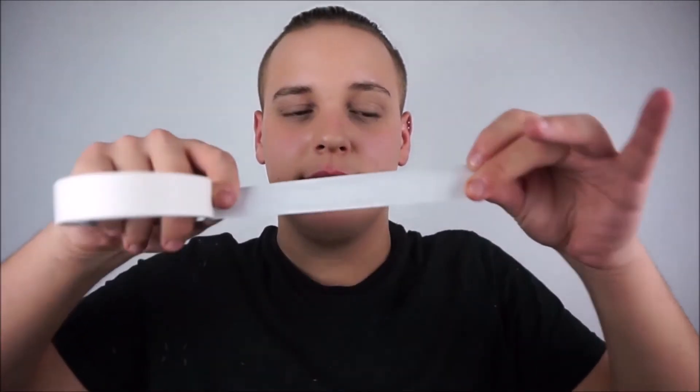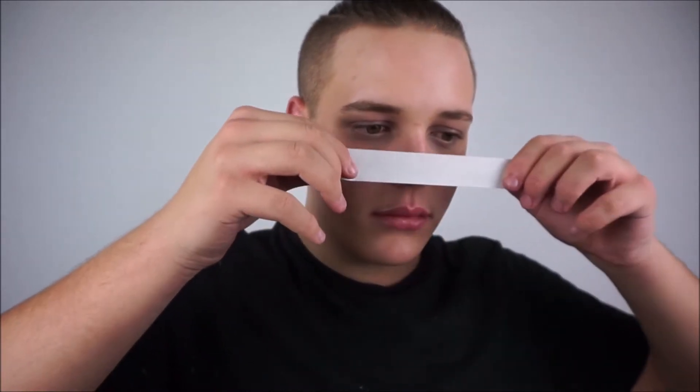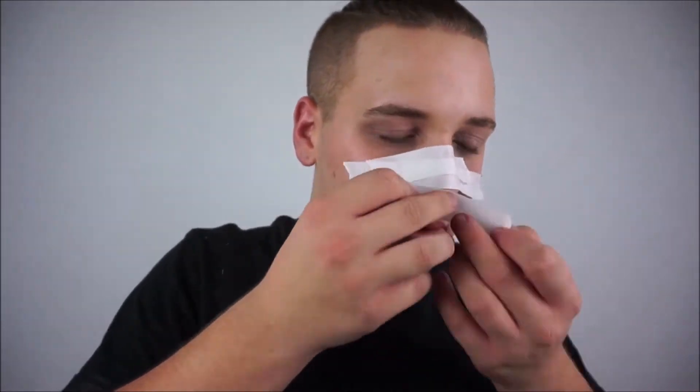Hello everyone, today is day 30 of my 31 Days of Halloween and today I am going to be getting straight into the makeup. Taking some masking tape, we're going all the way back to how I first ever started doing makeup by using masking tape, and we are going to be flattening out our nose.